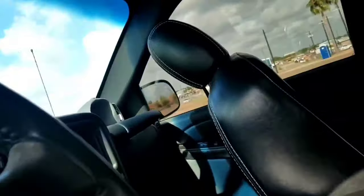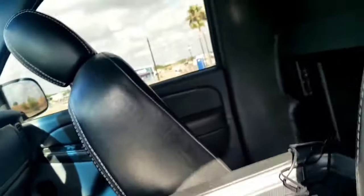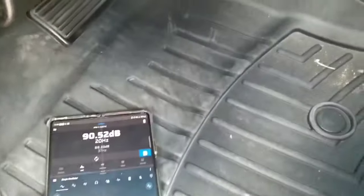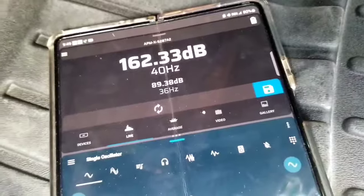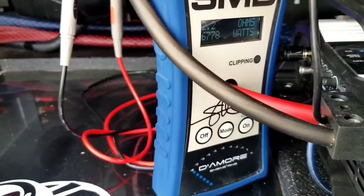I don't know if we can do any better, but I'm gonna do it one more time. 162.33 at 40 Hertz, and we clamped a little bit more there — 6,778 watts.